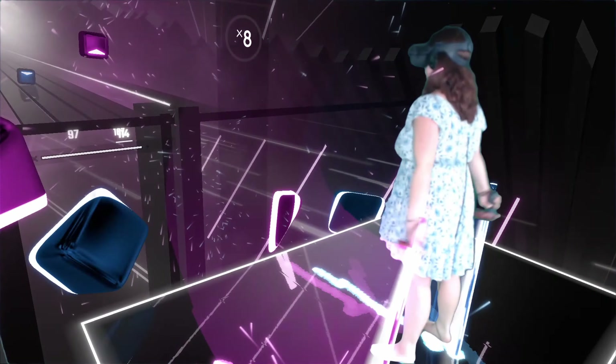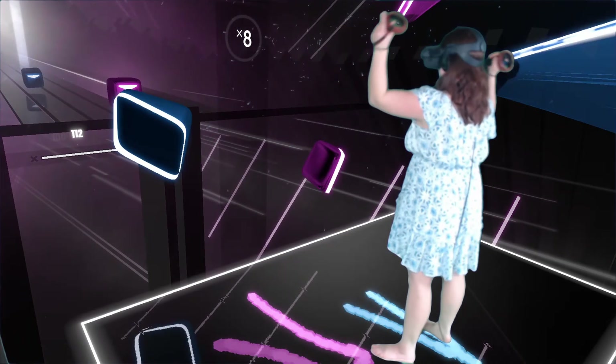Overall, I'm giving those AMVR grips a 5 out of 5 stars. I really enjoy them. They help the controllers stay in place, they're able to be adjusted to be as tight as you like them, and no more controllers falling out of your hand in the middle of a Beat Saber song.